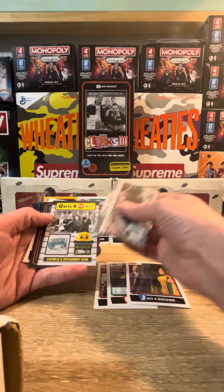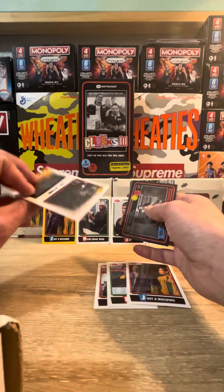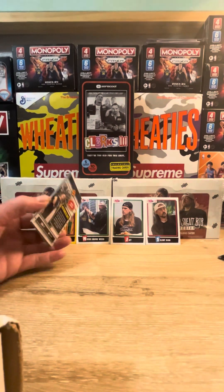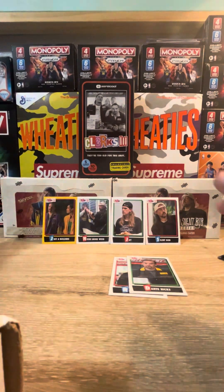Truly Spearmint Gum card - we're all familiar with that. Dante and Veronica classic old scene, great to have her back. And I believe that's a double on the Action card at the end. Getting doubles already - I'm going to work on the set.